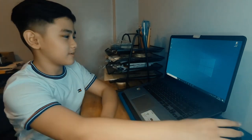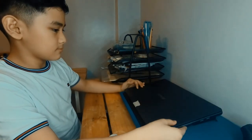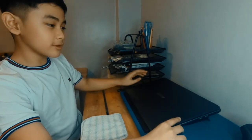So shut down your computer. Clean the top part with your clean rag. After you have done that, turn it over.